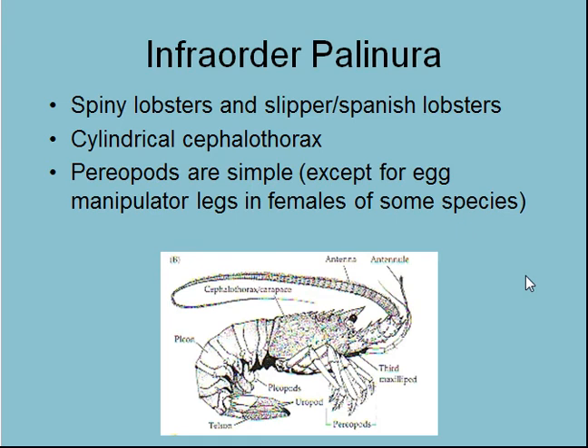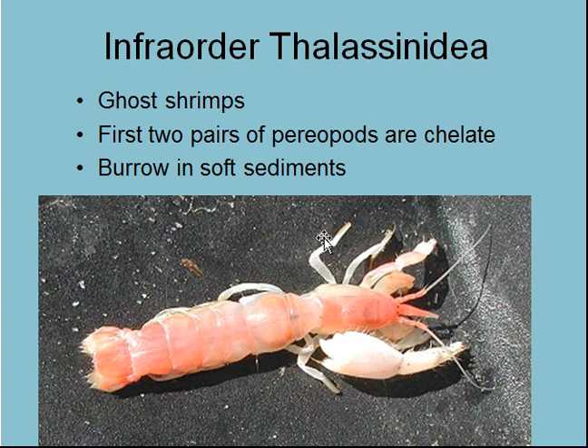Palinura — lobsters. Generally large, with one antenna that is very large and used as a defensive weapon, and a heavily armored carapace. No chelae on the periopods except in females on the last one. Then there's also another type of ghost shrimp — Callianassidae — which you can often find in estuaries. But again, you can see the same body plan: exoskeleton, jointed appendages — the characteristics of arthropods — with the carapace over the cephalothorax, the abdomen, and the telson and uropods.